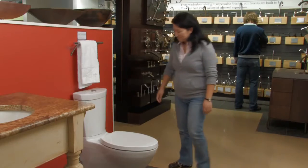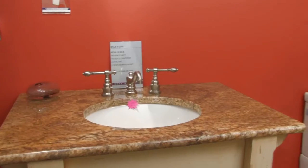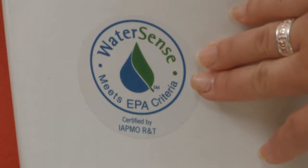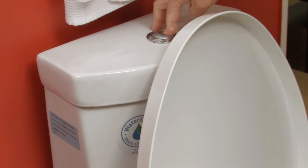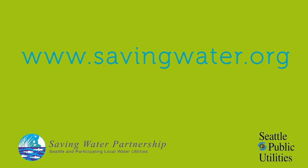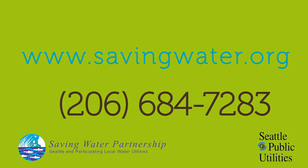If your toilet was installed before 1994, it might be better to replace it with a more efficient model than to repair it. Look for toilets carrying the WaterSense label. These toilets use around 30% less water than older toilets and are proven to perform. You might also be eligible for a rebate on a new WaterSense labeled toilet. Visit www.savingwater.org or call 206-684-7283 to learn more.